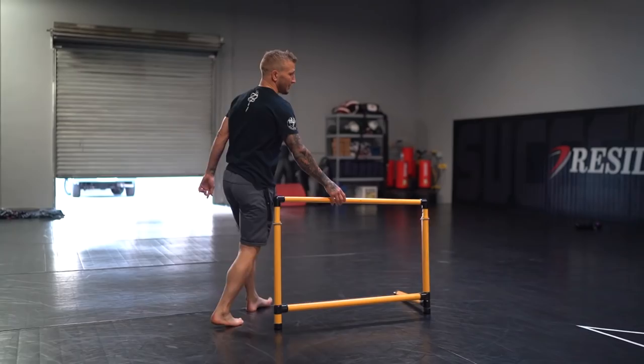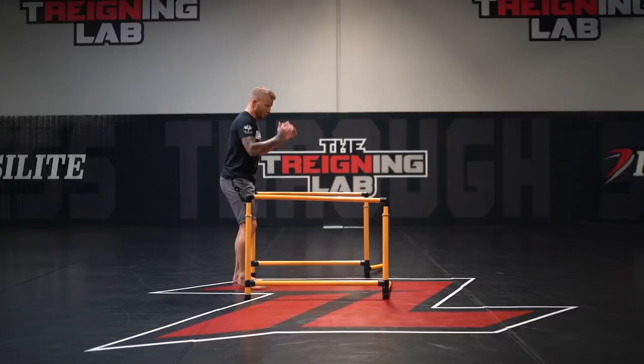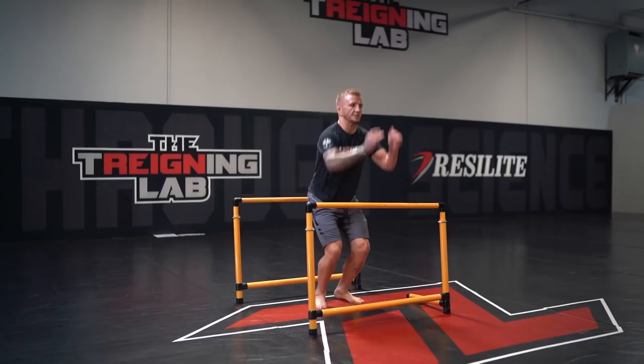The last progression, once you get that down, is the hardest one: consecutive jumps. You spread these close together so you have to jump higher, or further apart so you have to jump further — both have a reason. For this workout and for my kicks in particular, I'm going to get them close so I have to jump high. Knees to your chest as soon as you land, stick the landing.